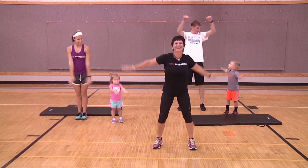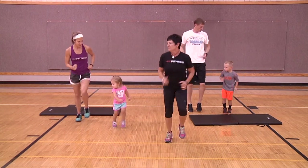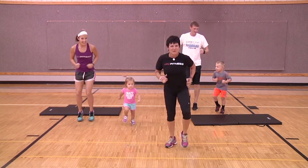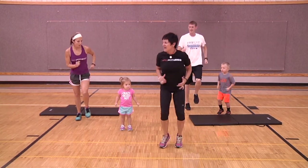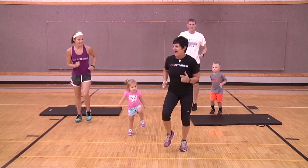Stop the arms and now we're going to jog in place. Run, run, run — make your legs go really fast! Can you make your feet go super super fast? Good job! As you see, we're starting to get the heart rate going, and we just keep on encouraging the kids, making it a fun experience for them.